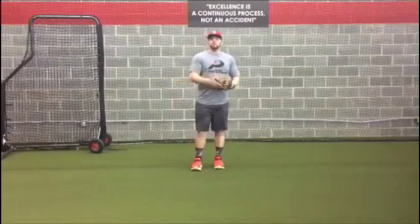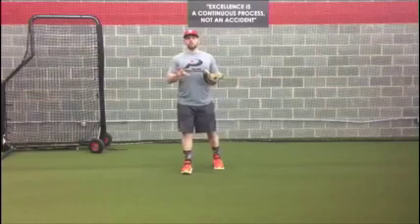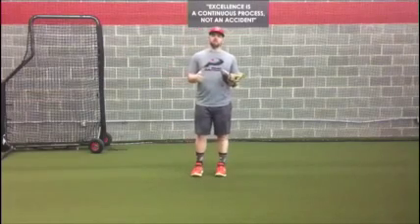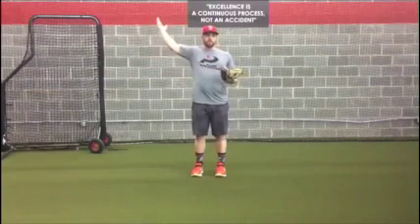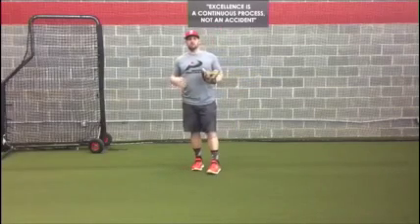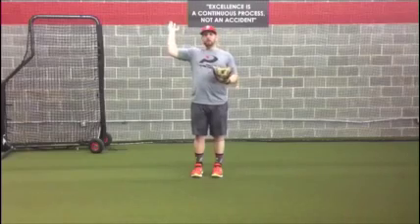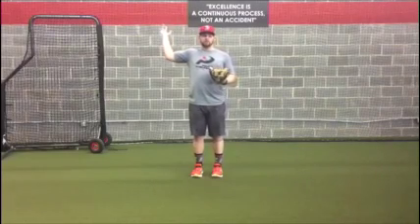So what we're going to do today is something called reverse throws. One thing I want to make sure that you guys know is that this is not a substitute for your rotator cuff or for your contralateral core work, for your breathing work. This is just a supplementation to help reposition your arm after throwing.